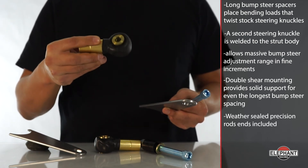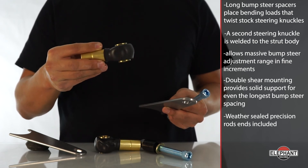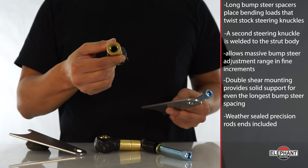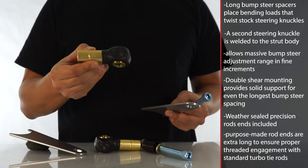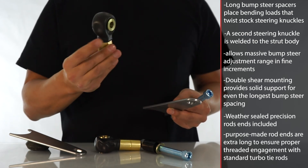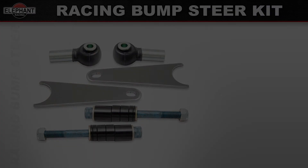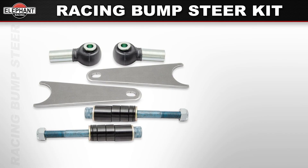Weather-sealed precision rod ends are included and work with regular turbo tie rods. Included boots seal out dirt and water for extended product life. Our purpose-made rod ends are extra long to ensure proper threaded engagement with standard turbo tie rods. Available for 1965 through 1989 911, 912, 930, and 914. Kits are available for 19mm, 30mm, and 40mm spindle height.